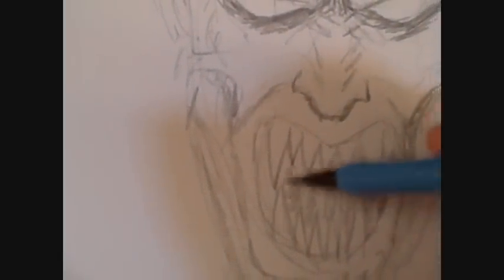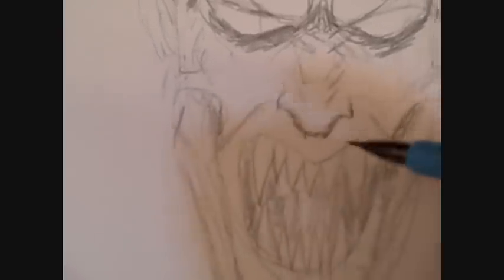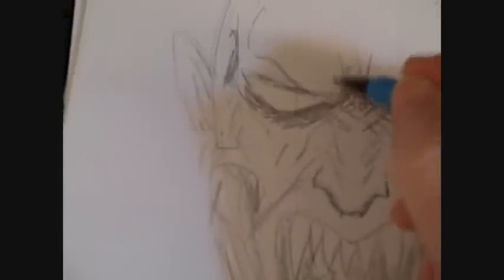Adding some darkness in the mouth area just to highlight the teeth and fangs — slow, careful details.